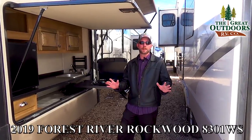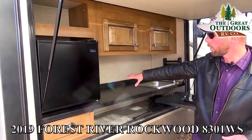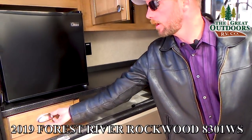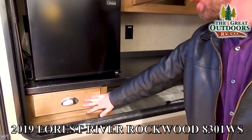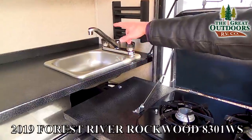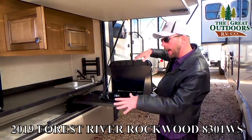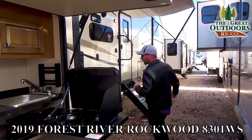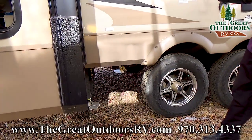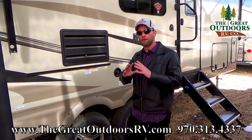One of my favorite features on the 8301 WS is the outdoor kitchen, and Rockwood does it right. You've got a mini fridge out here as well as power, plenty of overhead cabinetry storage, and a nice storage drawer for utensils. Right behind me you've got a nice two-burner cooktop, and this sink is piped into your gray tank — where most outdoor kitchens just have a bowl you have to dump. You also have a rail along the side with a barbecue grill and a prep table, so you can have a full outdoor kitchen set up.